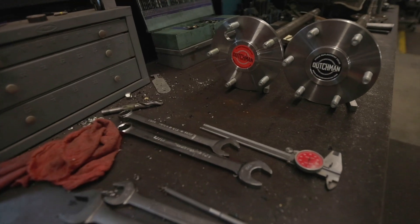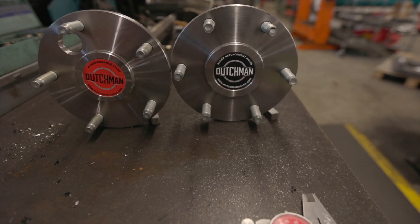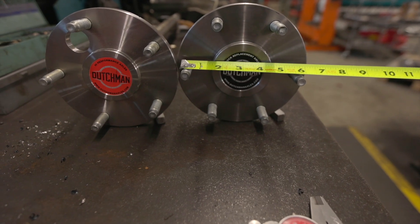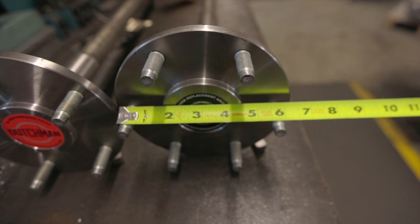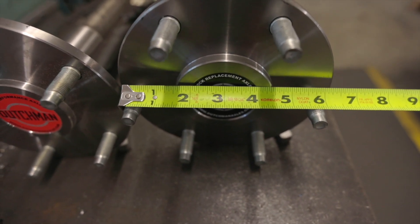When measuring a six-lug pattern, you can measure center-to-center straight across — that's going to give you the actual bolt circle you're measuring. Over here we have a GM six on five and a half.